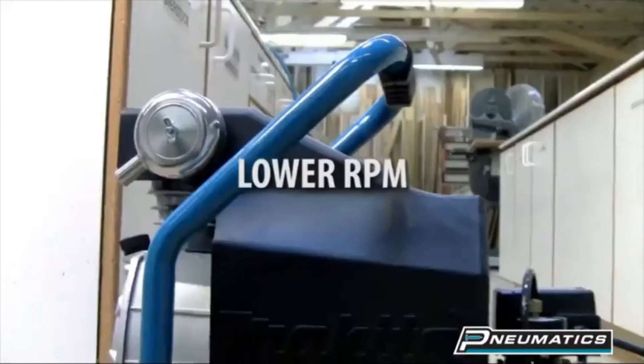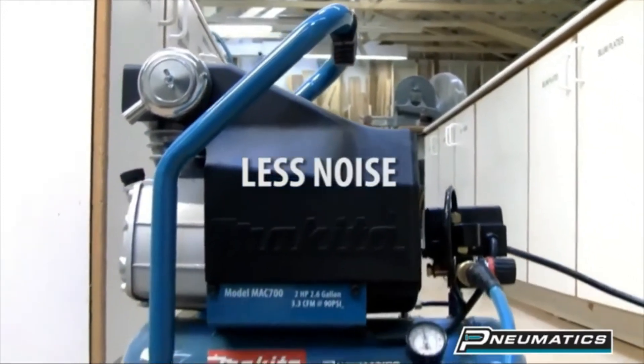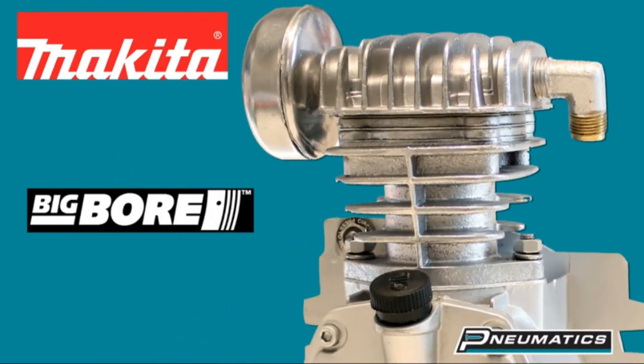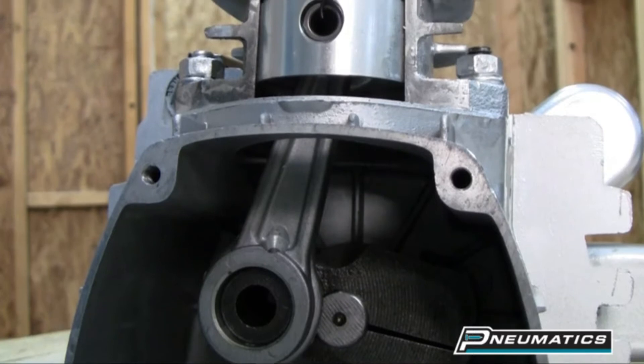For your kind information, we do not sell products on this site. We just try to share our experience and knowledge that we have gathered in different situations, and we came to know about different kinds of air compressors of different companies.